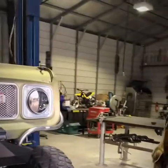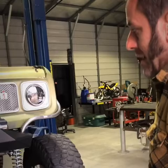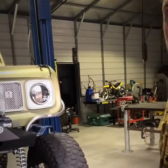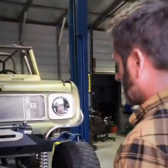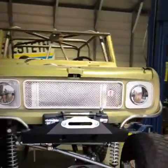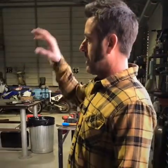I did all the custom fabrication myself except for plasma-cut parts — I don't have a plasma cut table here. A buddy of mine, Blaine Davis, and another buddy Jason, and Travis at Custom Works here in Paso Robles, California, have really helped me out big time. Travis has cut some pieces for me on his plasma table — he's an amazing fabricator.